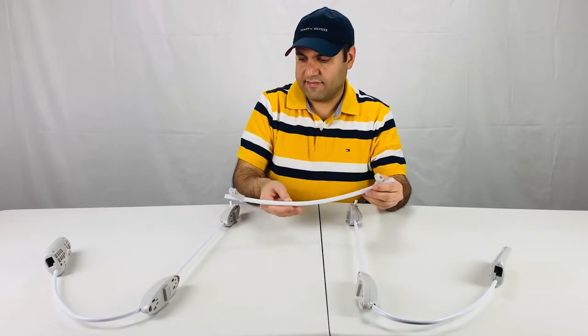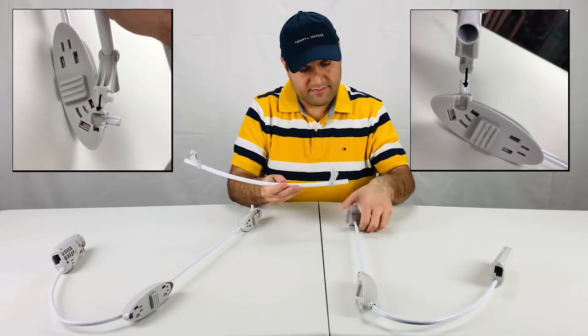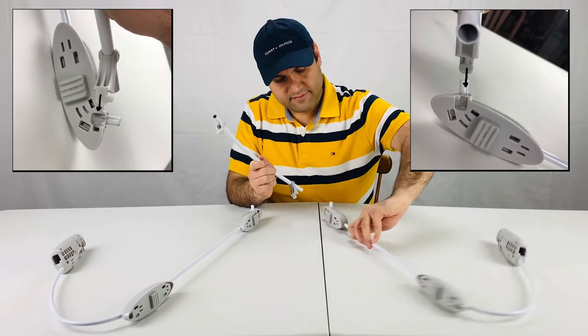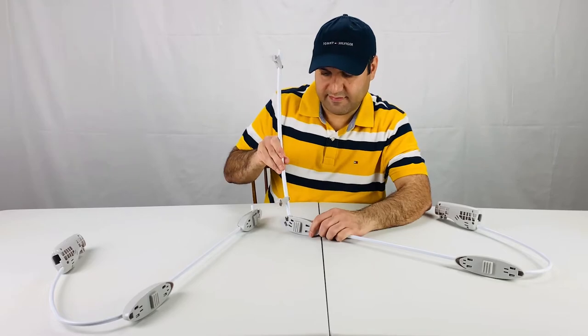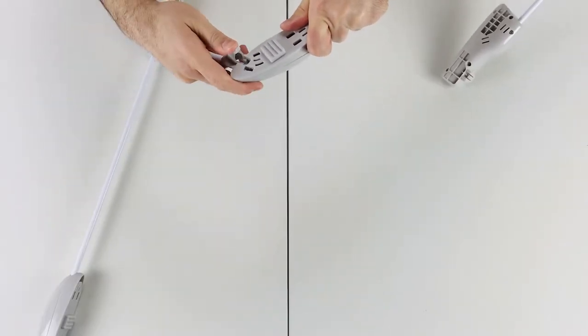Let's start the assembly by connecting the left and right legs. There are two clamps at the back of the middle tube. Press the clamp in place to connect the leg.